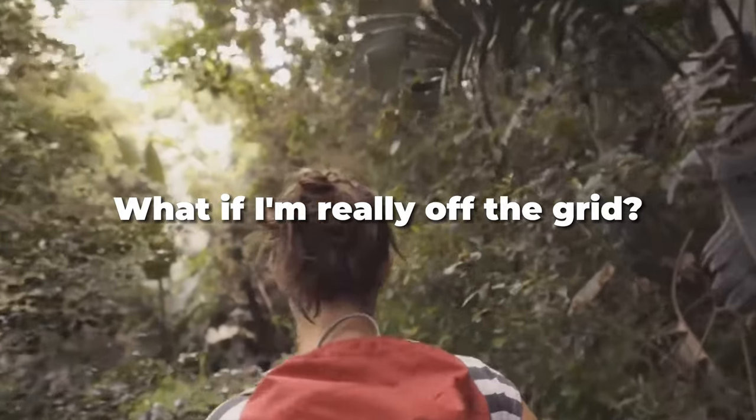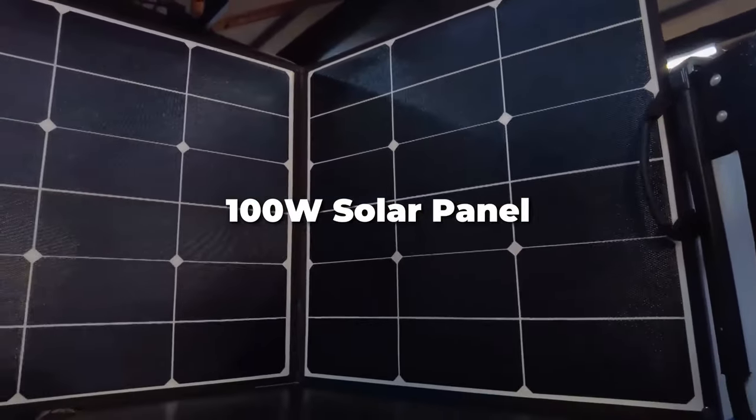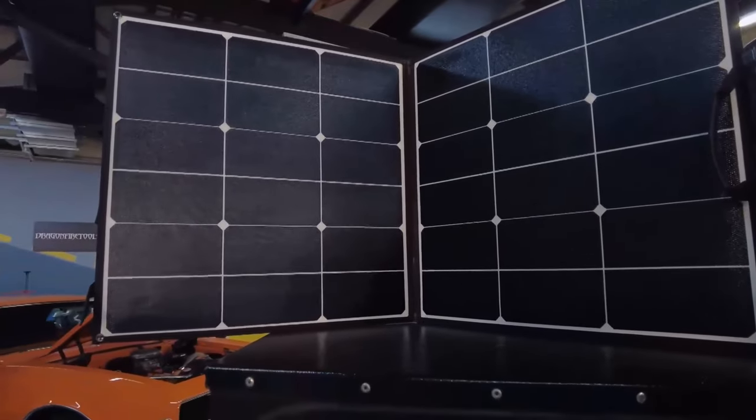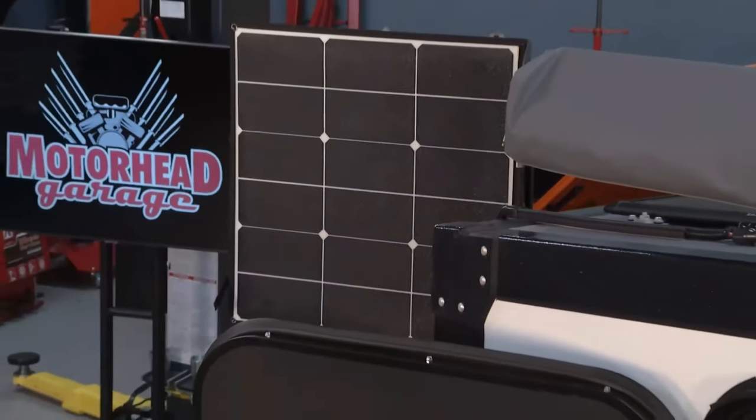What if I'm really off the grid? You can use solar. We actually sell a 100-watt solar panel. It would charge it a little bit slower — the normal charge time is about five hours, so it might take seven to eight hours, but you can charge it on solar.